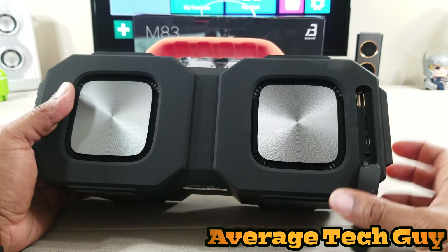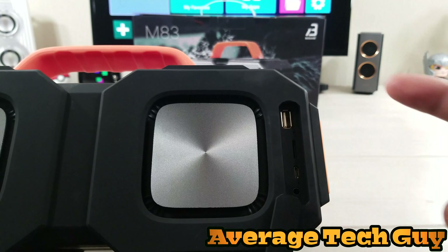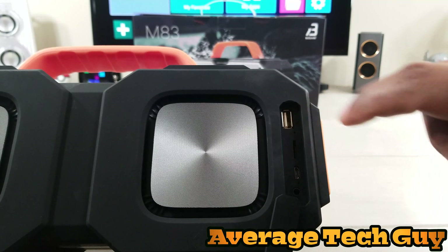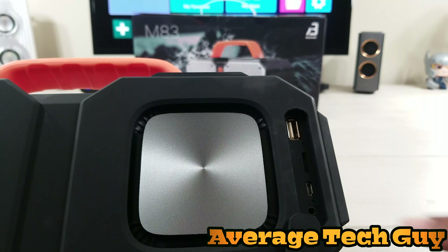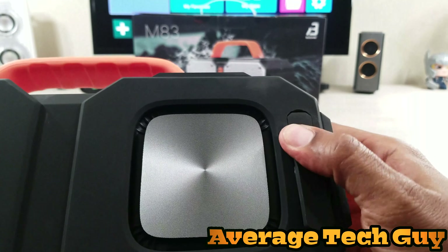If you turn around to the back you can see your speakers. Now pay attention here — this is where you're going to be able to charge your device via USB, so it has a power out. It also has a micro SD card slot right here, a micro USB adapter where you're going to charge it up, and a 3.5 millimeter headphone jack right here.